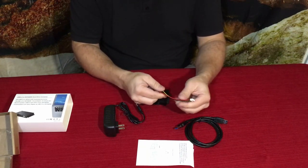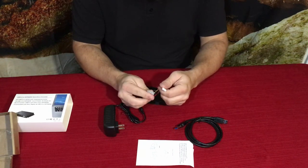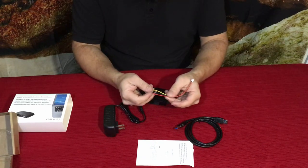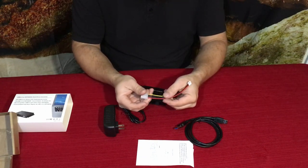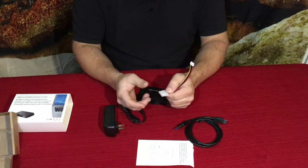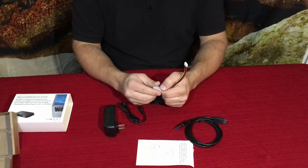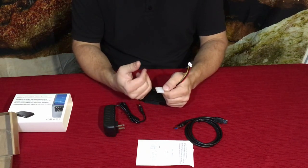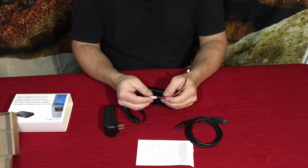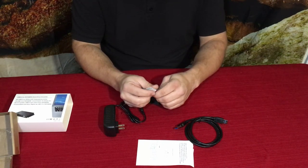Now we have this four-pin cable connector here — a lot of you may not know what this is. This is a Molex connector, and it's the power connection for the old IDE drives — hence the red, black, and yellow wires. These are also sometimes called PATA drives, which just means Parallel ATA.